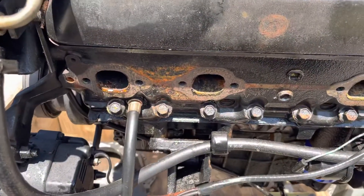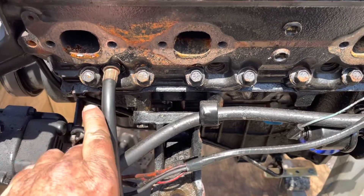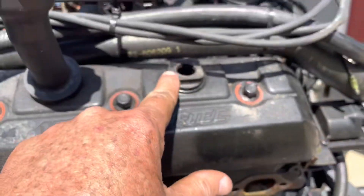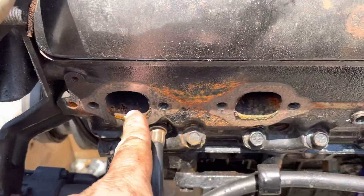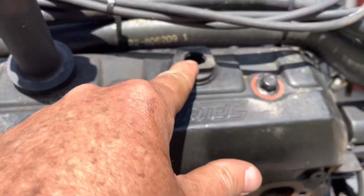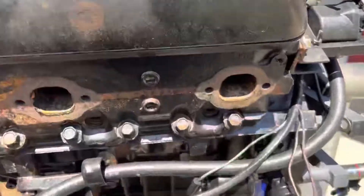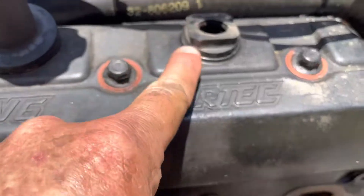The beauty of a leak down test is it's relatively quiet compared to a compression test, so you can use your ears to hear where air is escaping. If air comes out of the exhaust port, you've got a leaking exhaust valve. If it comes out of the bottom, you've got leaking rings. If it comes out of the top, you have a leaking intake valve. So far I haven't heard any intake leaks — all I've heard is exhaust leaks and a little bit from the crankcase.